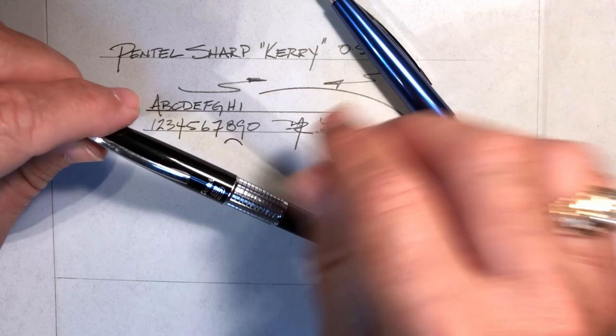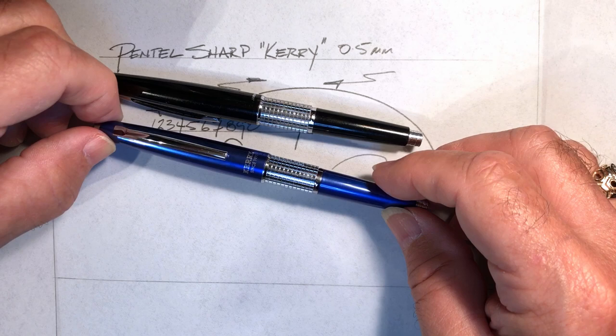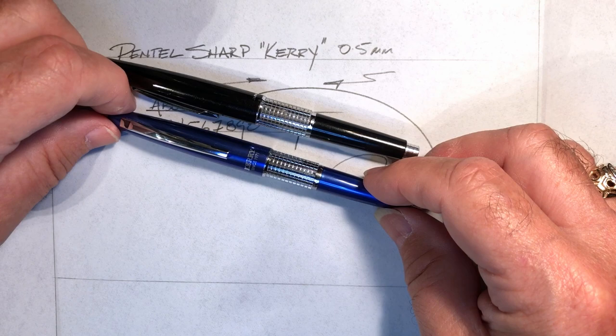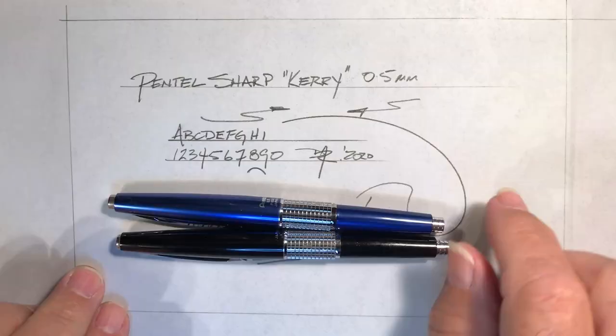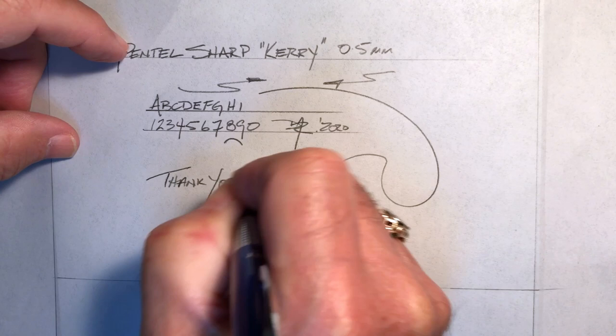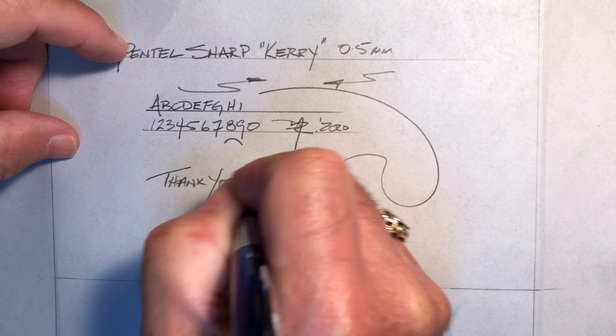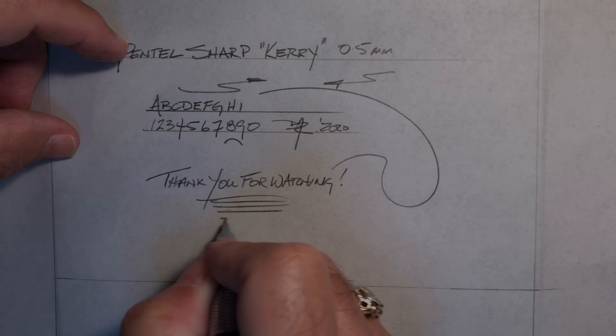And what do I not like about it? Nothing — I don't think there's anything I don't like about this pencil. I would complain about paying 30 bucks for a mechanical pencil when you can get a Delgard for five bucks, but will a Delgard still be in your briefcase in 35 years? Hell, I won't be around in 35 years. So there you have it — the Pentel Sharp Carry. If you like this video, please like and subscribe, and don't forget to ring that bell. Thank you for watching.